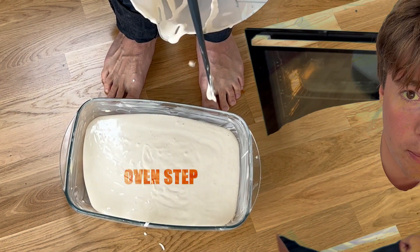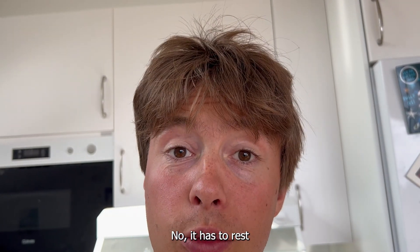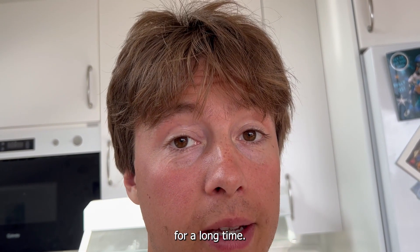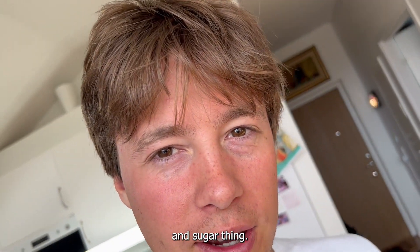Don't be afraid of the oven step. Now it has to rest for a long time, maybe an hour. In the meantime, we can make the butter and sugar thing.